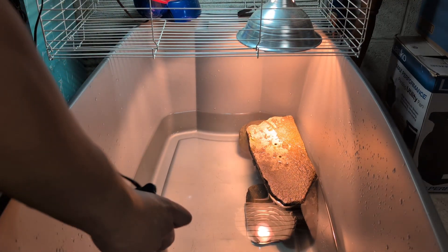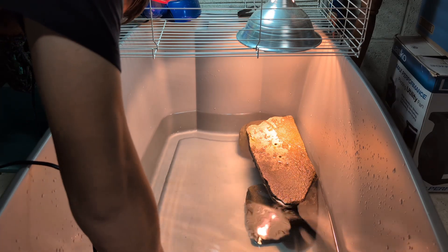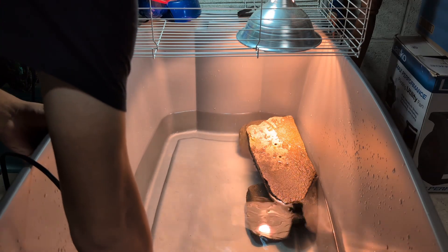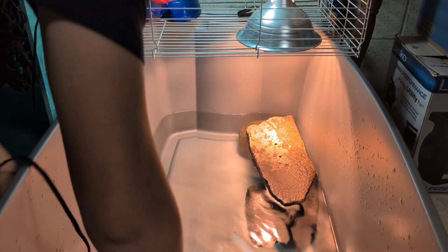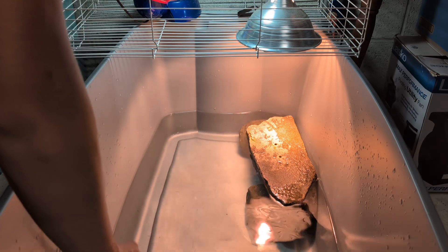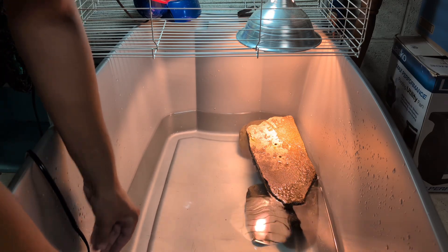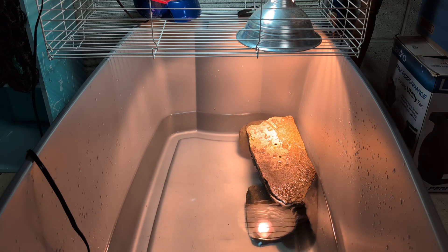Now it's time to add in his filter. When he was outside I didn't give him a filter — I just did regular water changes, and that worked pretty well. But since he's inside now and I don't really feel like doing such a massive water change over the winter, this filter has been wonderful for him. It works really well and it's suitable for his current needs.